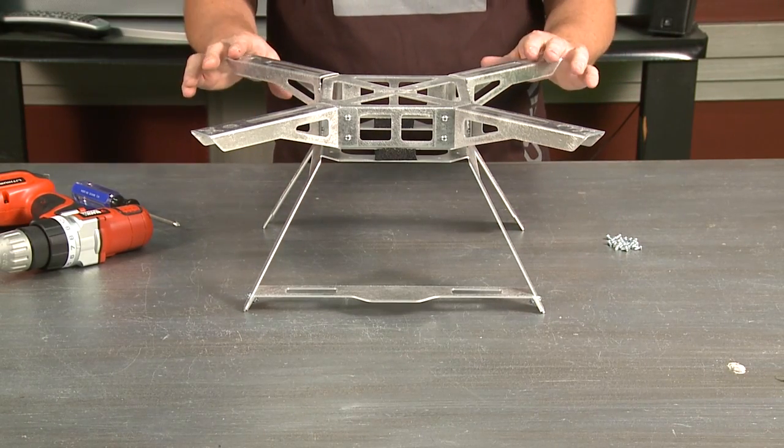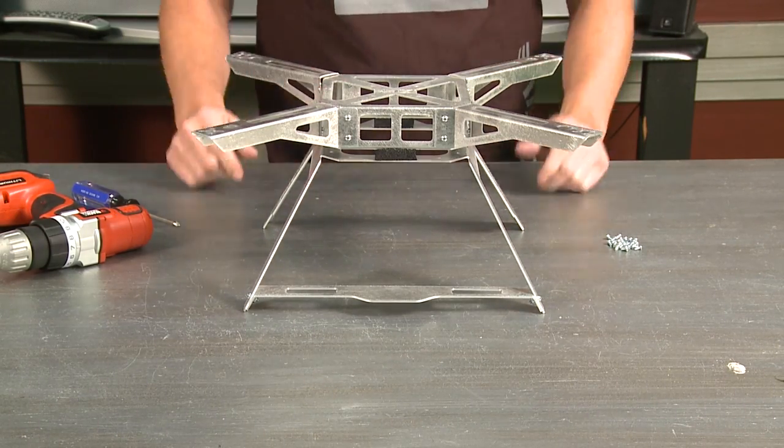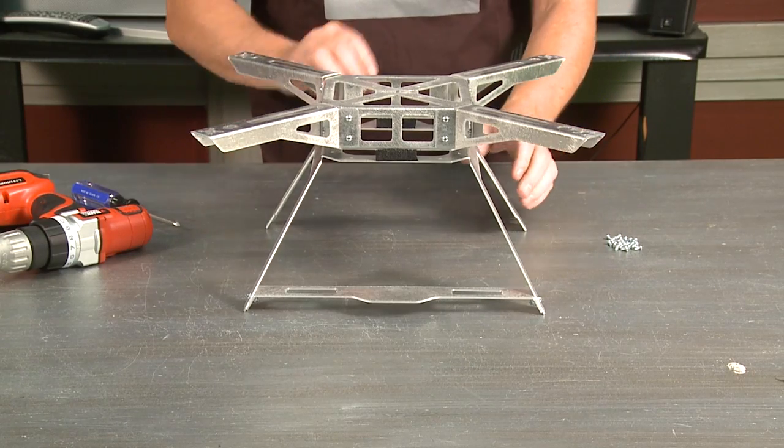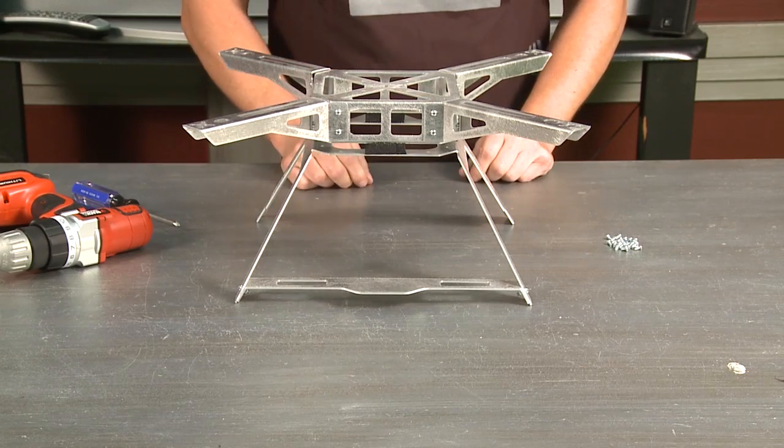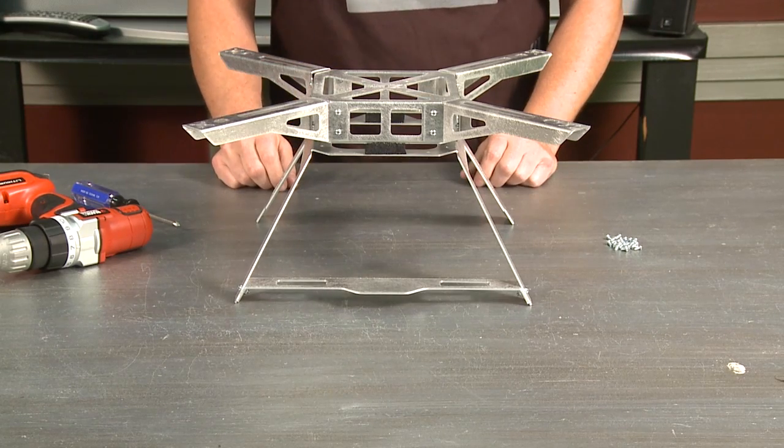On the next video, I'm going to show you how to install the electronics. It's really simple. Everything fits inside of here and looks really clean when it's all done. Thanks for watching. See you next time.